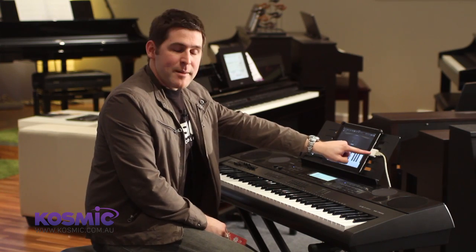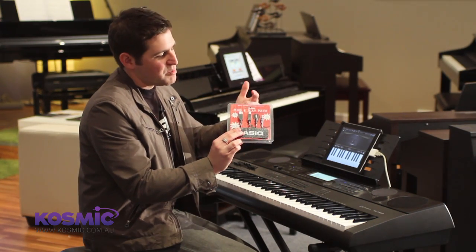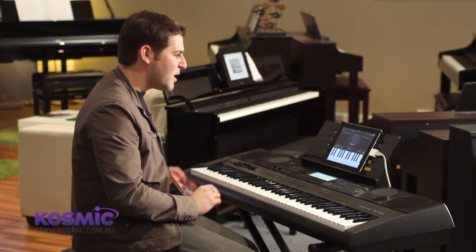For this to work we need the Apple camera connector as well as the Casio plug-and-play pack. Within the plug-and-play pack we have both a USB lead and an audio lead which you need to connect up the iPad.